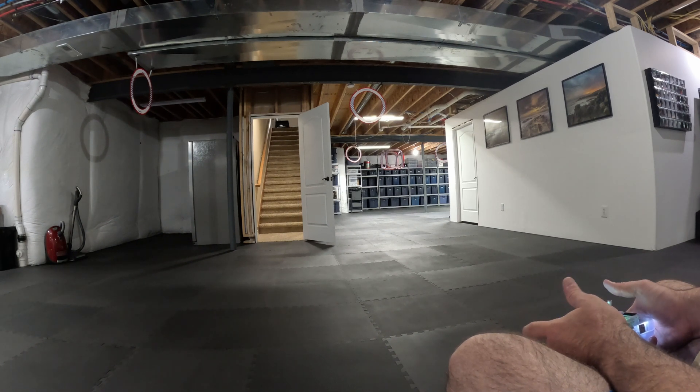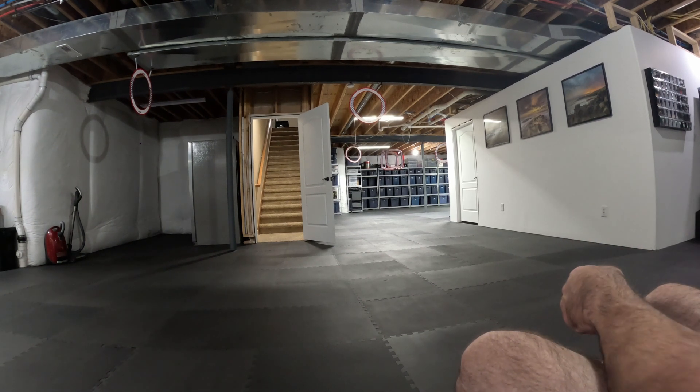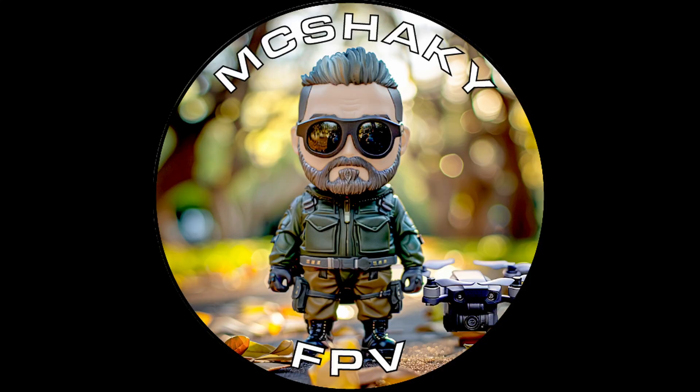I haven't gotten OSD working yet — I'm gonna figure that out. I'm gonna take it out for a flight here pretty soon, but I just wanted to give you guys a little peek into what I'm working on.